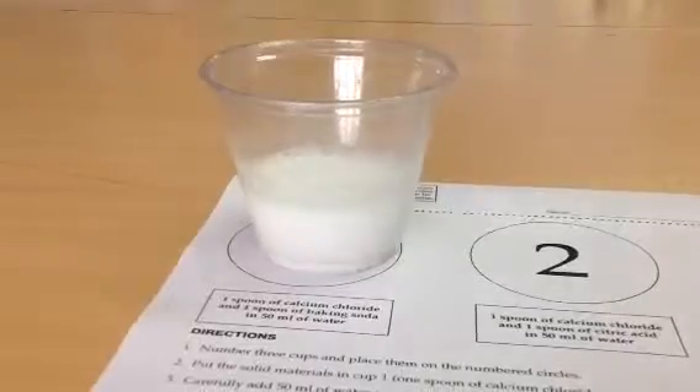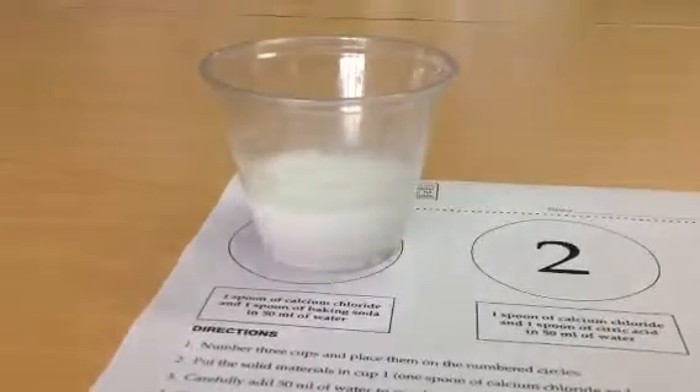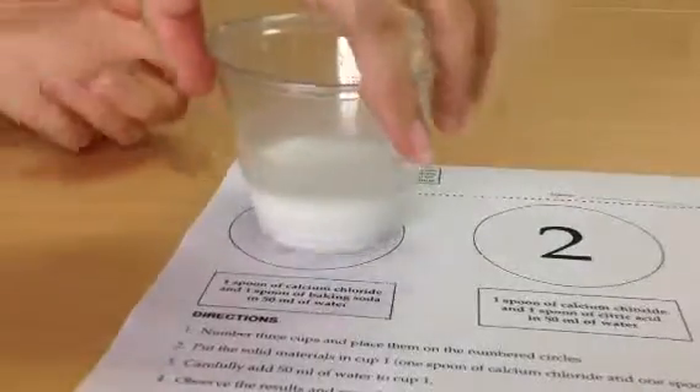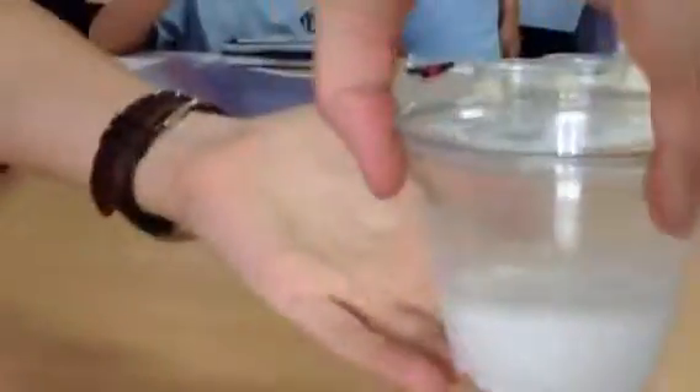Bubbles are getting up higher. Bubbles! Make sure he's coming. Lift it up, see if there's anything. It doesn't really feel like anything, but see if there's anything on the bottom. Cool, you have to take a look. I don't know if it's precipitated.